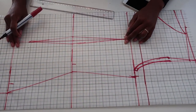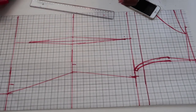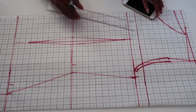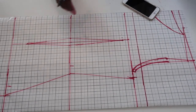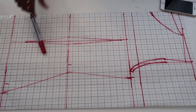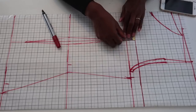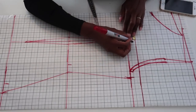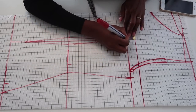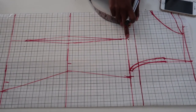For the back darts, the process is similar but the dart starts from the chest line. For the back piece, mark 1 inch down from the chest line — that's where the back dart begins. Make sure you keep that in mind when working on the back piece.